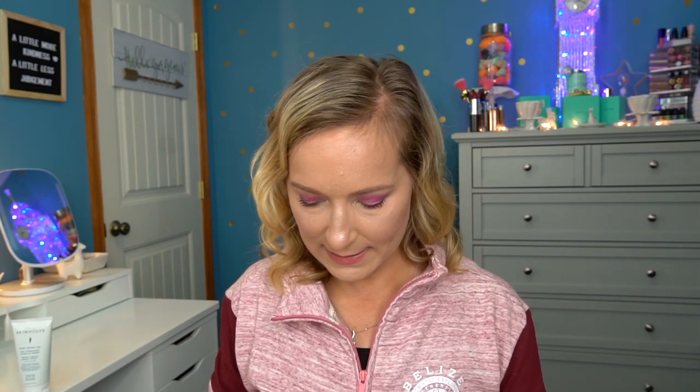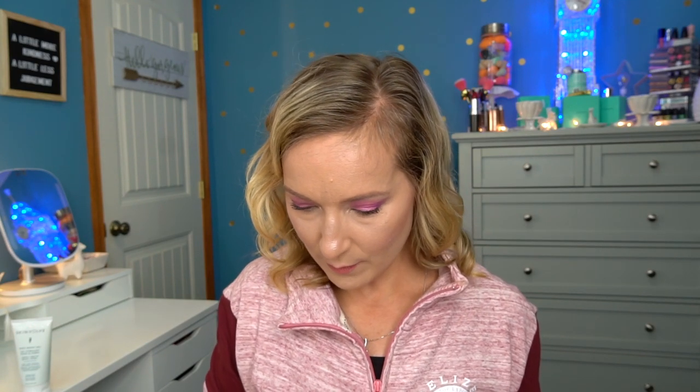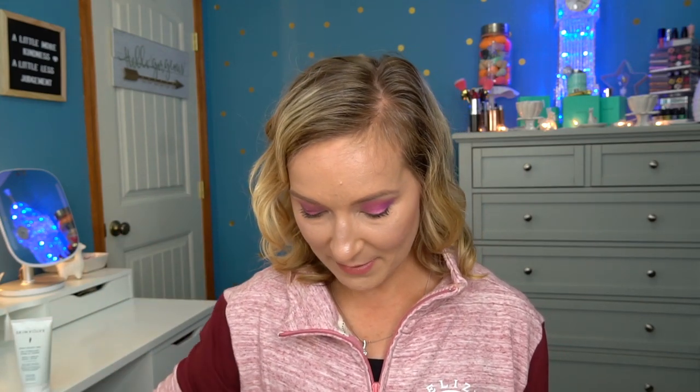Next is a Beauty Blusher — a tiny beauty blender made specifically for blush. It's much smaller than a regular beauty blender. You could probably also use it for bronzer or contour. I looked through the magazine but couldn't find specific info on it, so either way, I'm excited to try out this little beauty blender blusher.